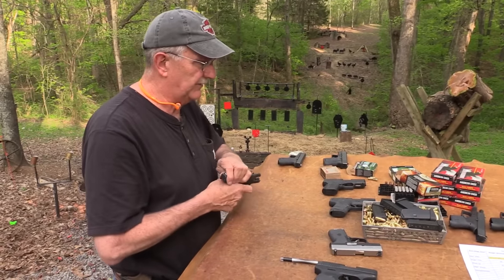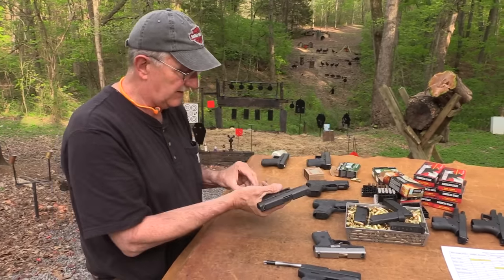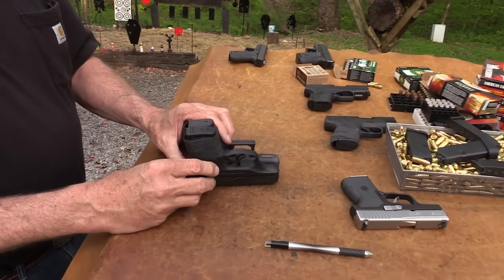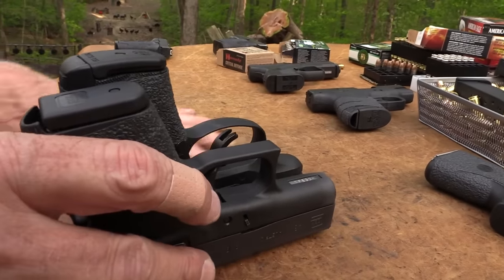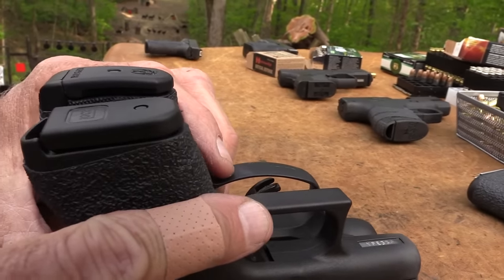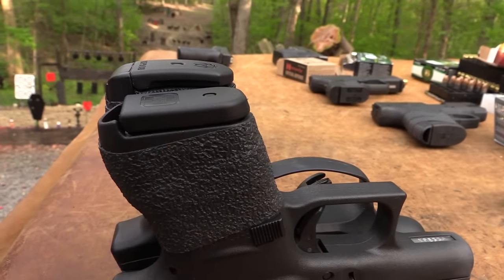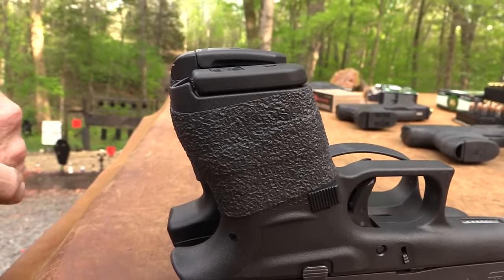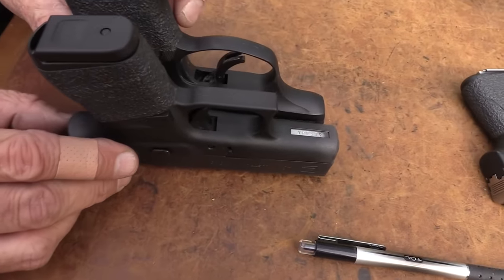A little more comparison. Here is the LC9 — let's put it on this side. The LC9 is seven shots in the mag, so that's why it's a little longer. It's pretty much proportionate. It's about the same length — actually it's a little shorter than the Glock. The Glock 43 is not the shortest one out there.